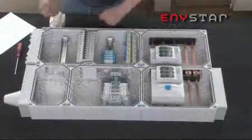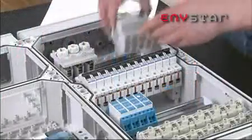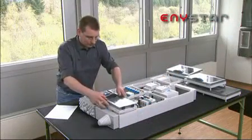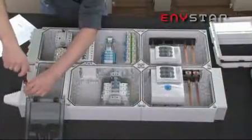With this innovation, Anystar users are always one step ahead of the competition. It's every bit as brilliant, simple and fast as assembly and installation — attaching the doors to the distribution system.